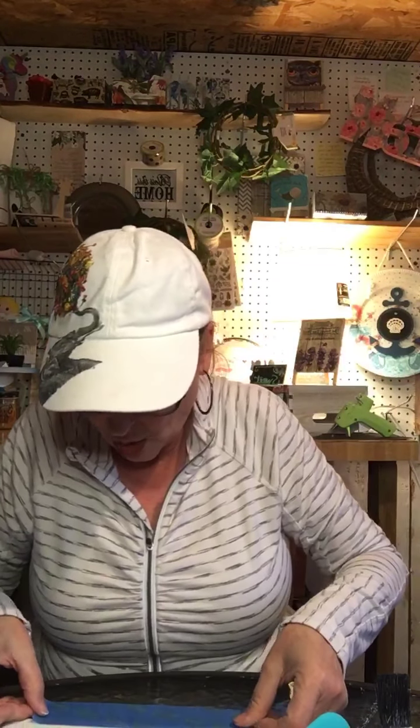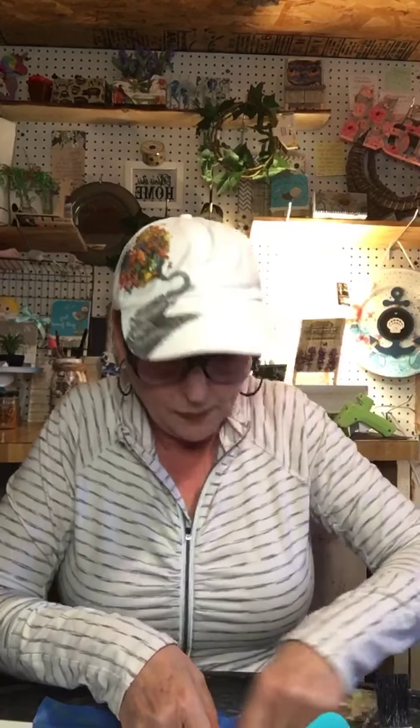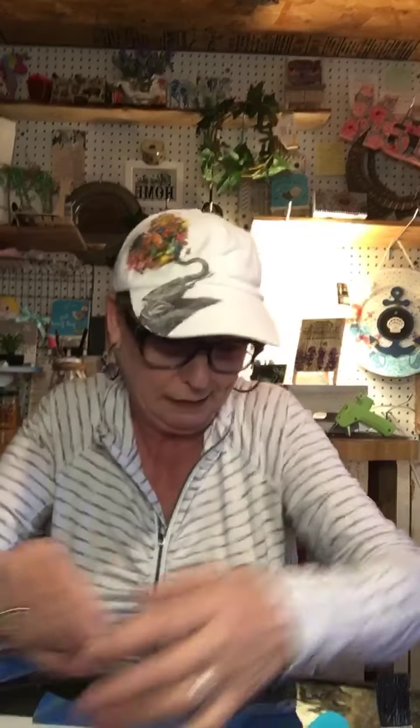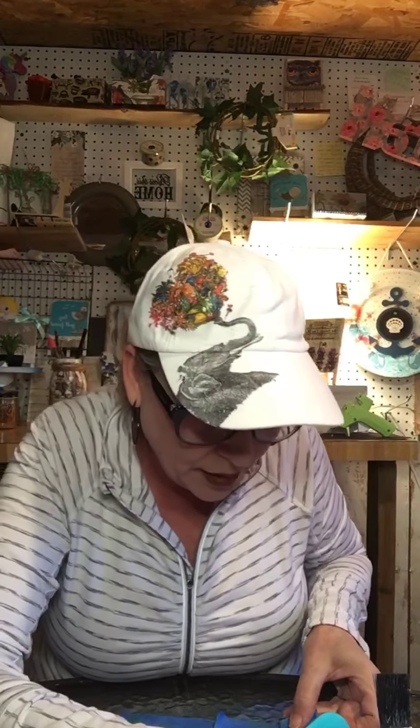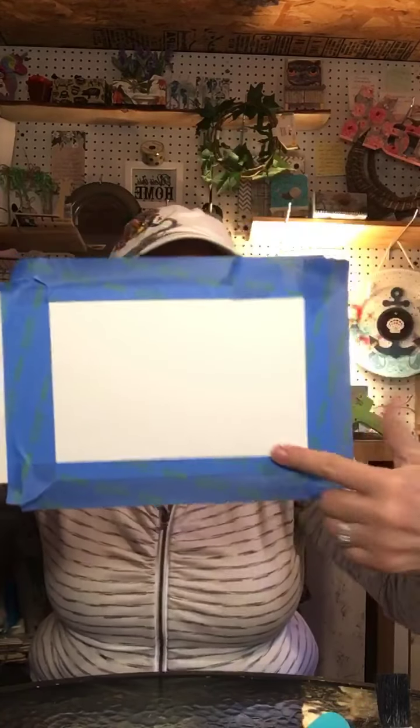I can already see I'm a little short on this tape. This task might take me close to an hour — I hope not. I'm lining this up the best I can. I just want a little bit of a white border around the outside. If I was doing this by myself without all my friends watching I would probably measure it a little bit better, but we're just going to do some giggles here.